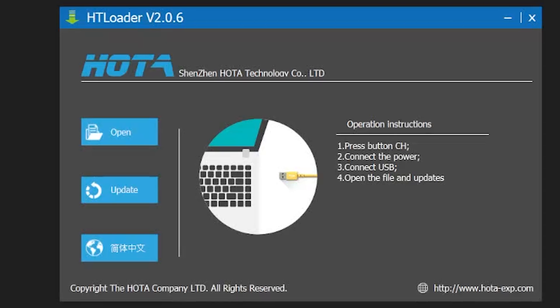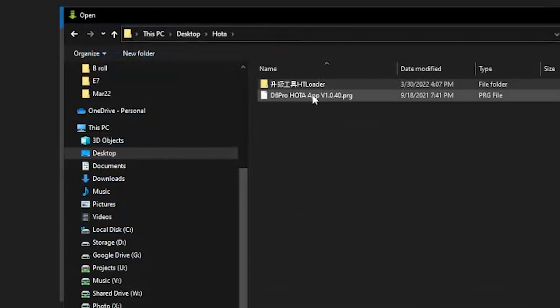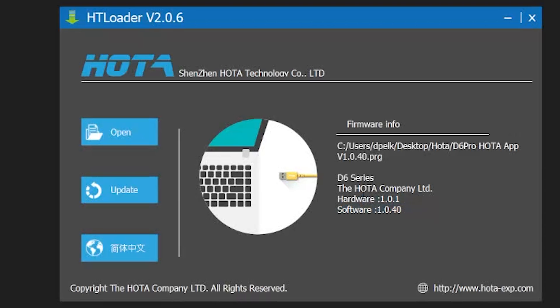Guess what? That doesn't work. Don't do it in that order. Here's how we're going to do it. We're going to hit open, go and find that .prg file. And this is going to tell us what we're going to be doing — it's going to be hardware 101 and software 1040. Now that we have that done, we've got to be pretty quick about this. We're going to connect the charger and then hit update. You only have about a five to six second window to get this done.